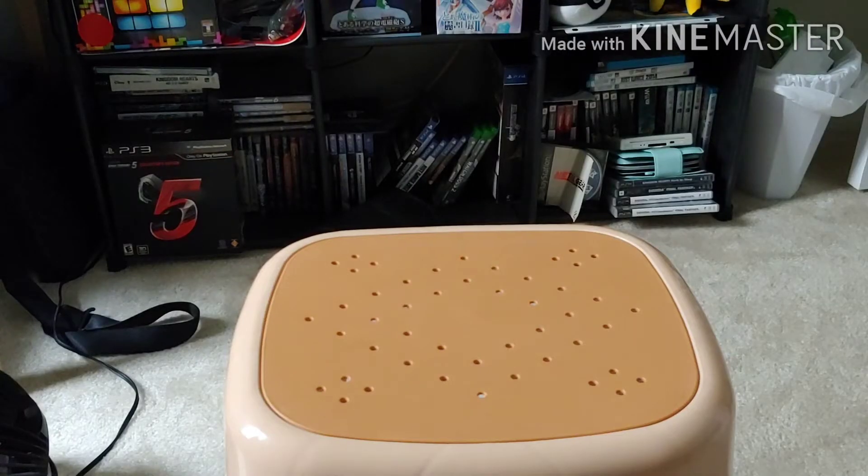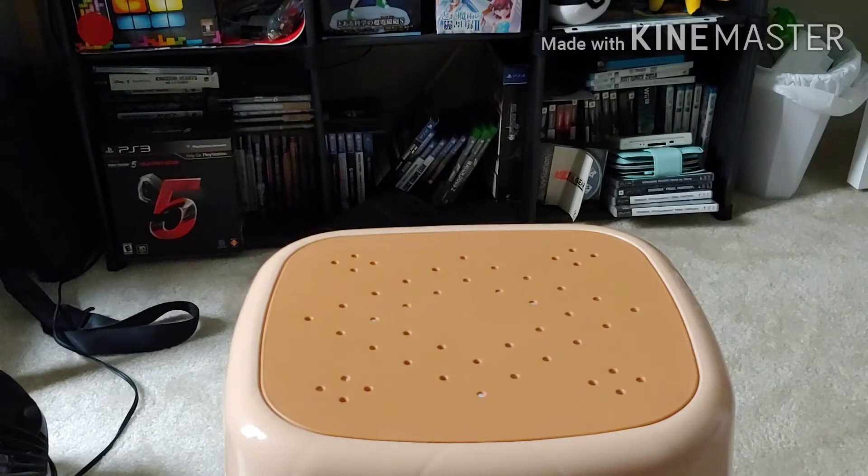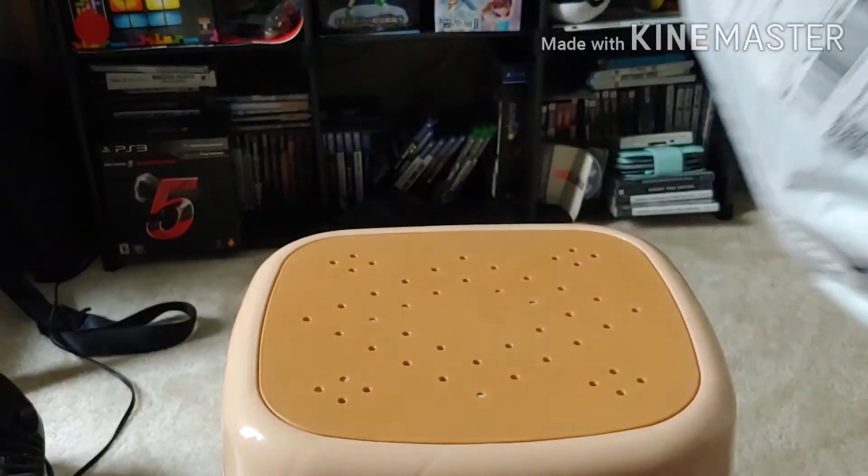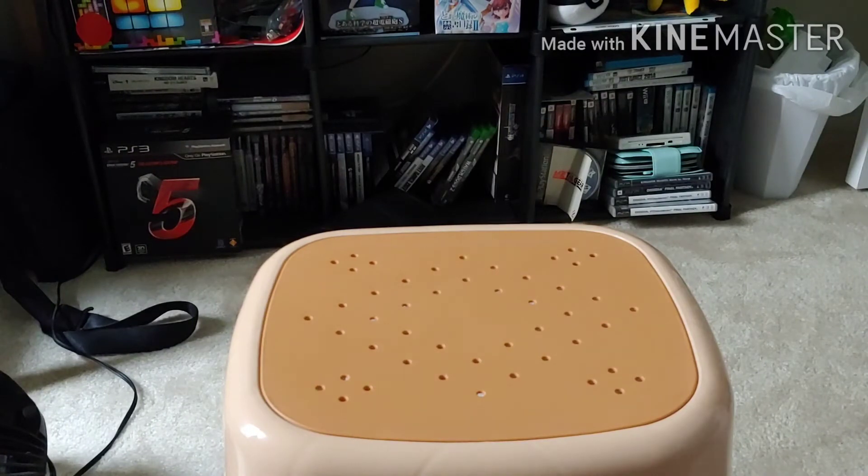Hello guys and welcome to another unboxing — or unwrapping, you could say either one. I've got the bag right here, so I'm just going to cut to the chase and open it and see what we got. It's from Toreba — it's been a while.